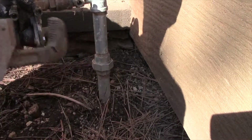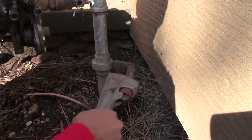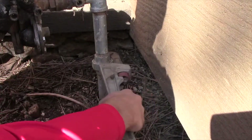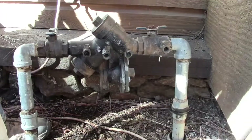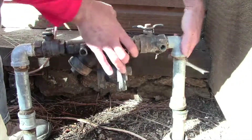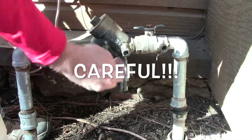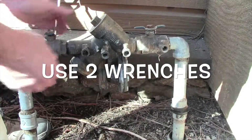One of the hardest things to do on these is actually crack the union if they haven't been cracked in a while. This area right here — when we spin it off it's going to hit, so we're going to have to pull it towards the camera and then spin it off.